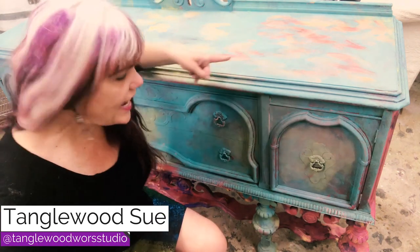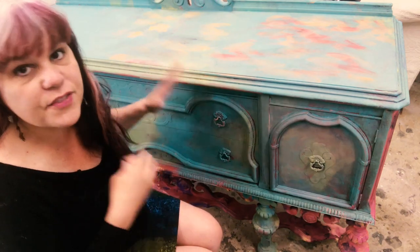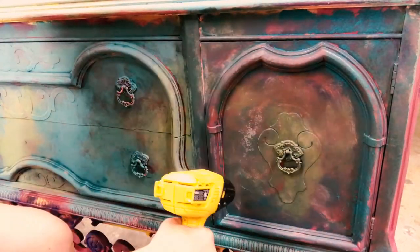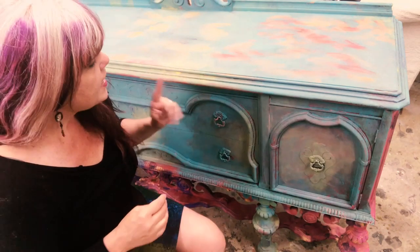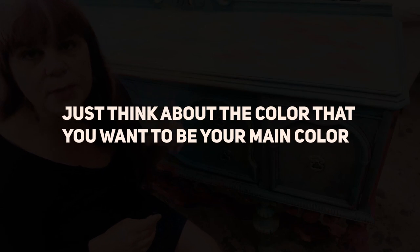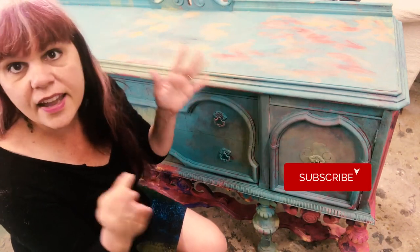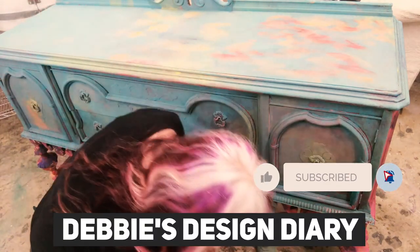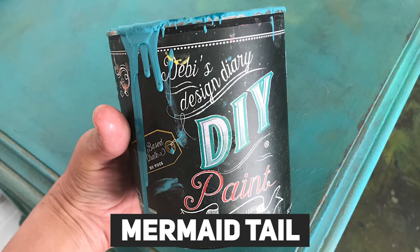It's Tango and Sue, and today I want to teach you how to do something I'm calling the opal effect. I'm about halfway through this piece but I've started documenting it so you guys can really see from start to end how I created this effect. What I want you to do is think about the color that you want to be your main color when you walk in and see your piece. For me, I'm using Debbie's Design Diary and I'm using Mermaid Tail — it's kind of a blue aqua color.